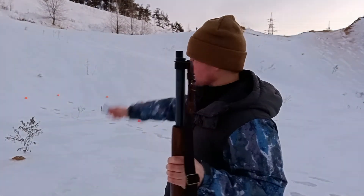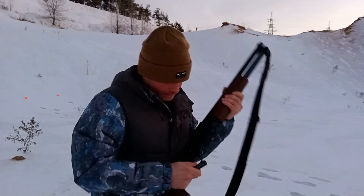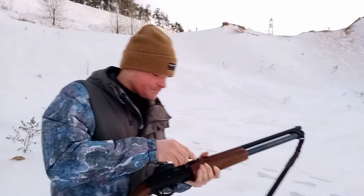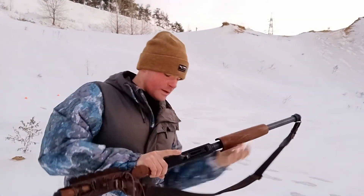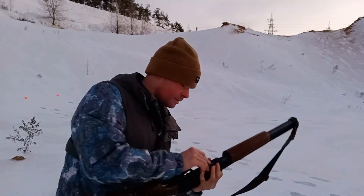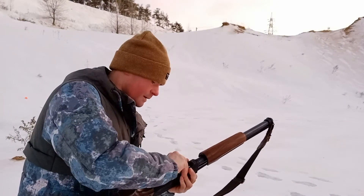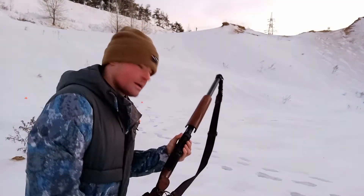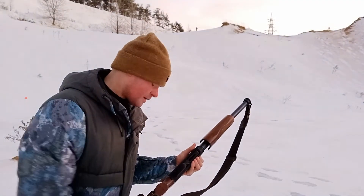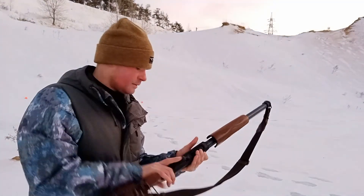We have 5 pats. 3, 4, 5. All right, let's go.